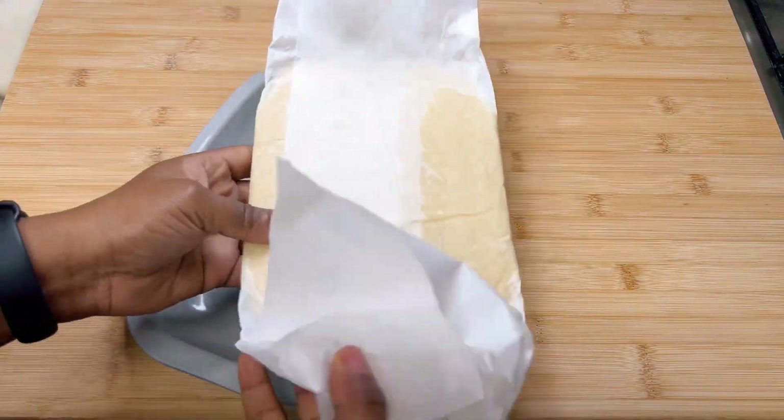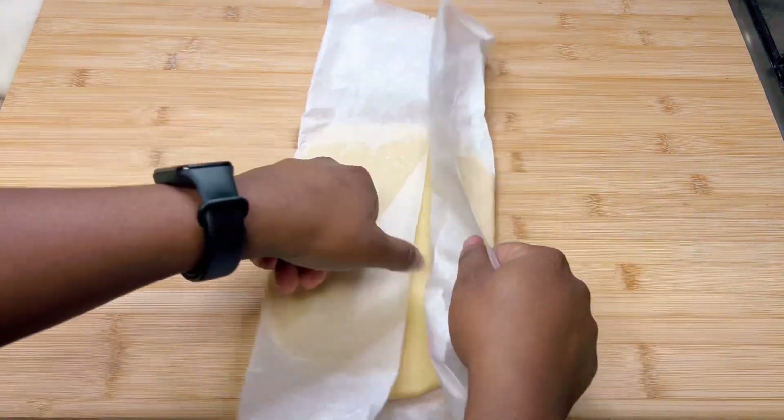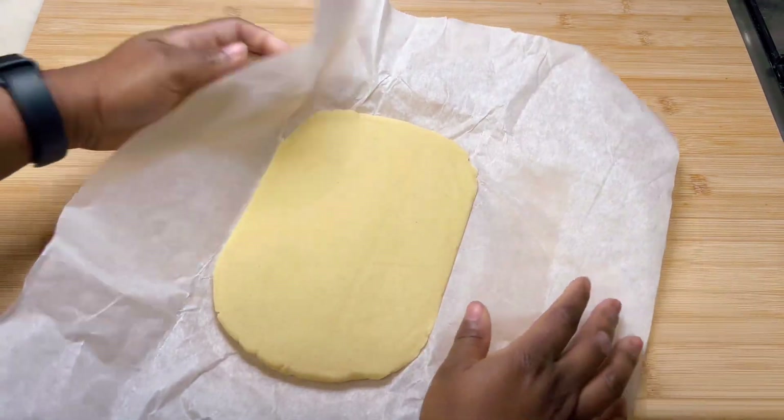Then place it in the refrigerator to chill until it's firm — about an hour. Then preheat the oven to 180 degrees Celsius.